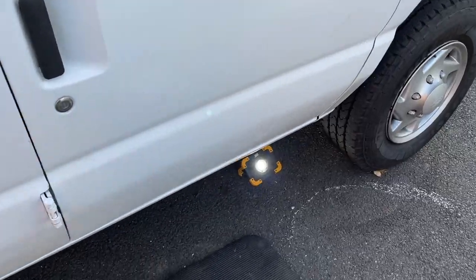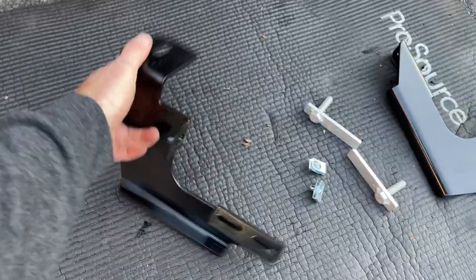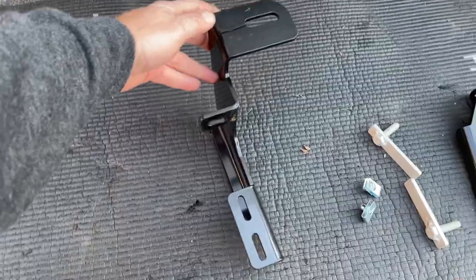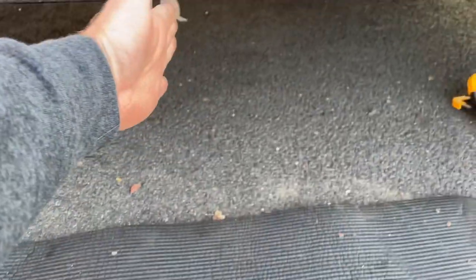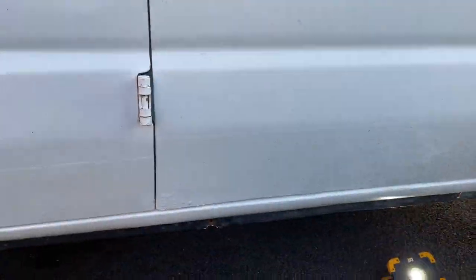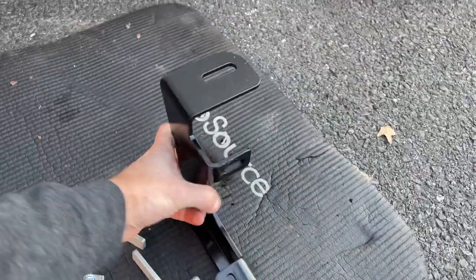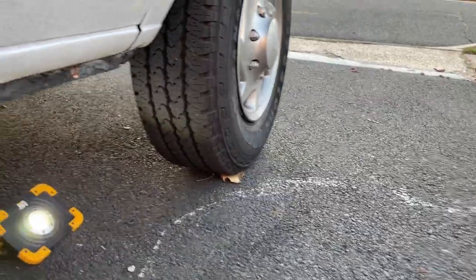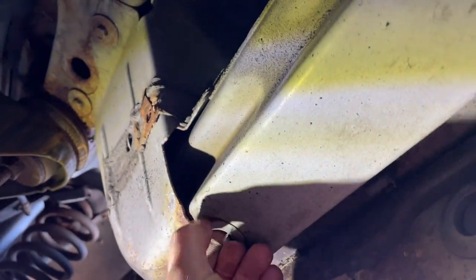I'm going to start on the passenger side from the front. Over here in the front we're using these two bigger brackets. This design is the PFM — it's going right here in the middle. And then the PCM, which is this design, is going to go like this, right here at the front.